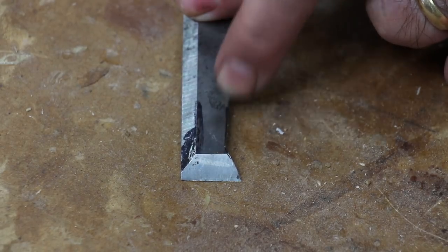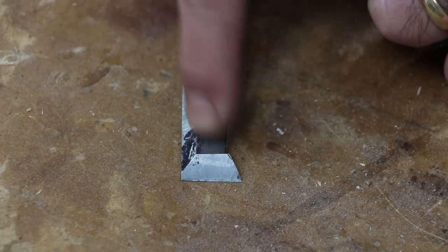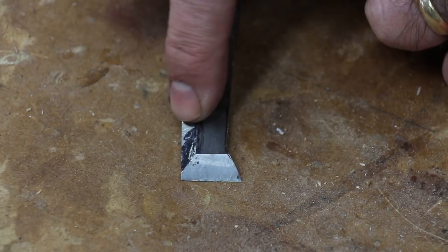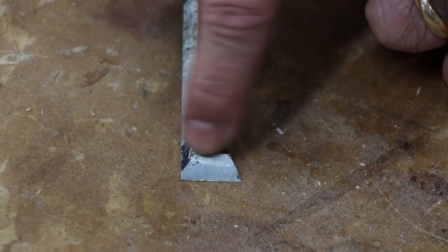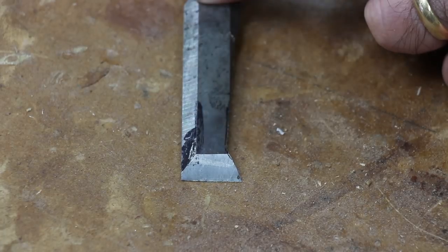With half of the material ground away on one side, I have half of a fishtail formed. Now I just need to do the same thing to the other side of the chisel and I'll have a completely formed fishtail, and at the very end I might clean it up with a mill file.